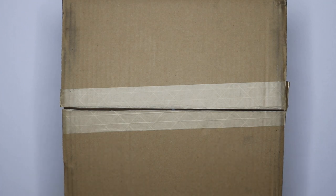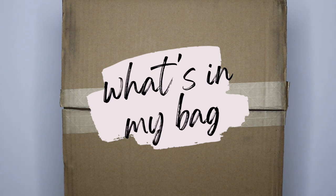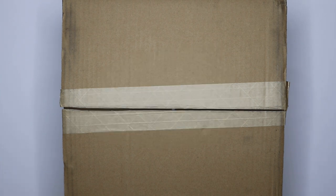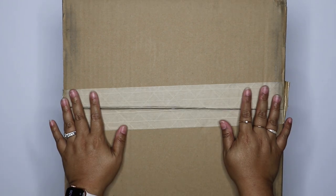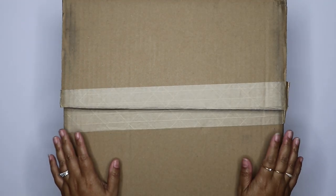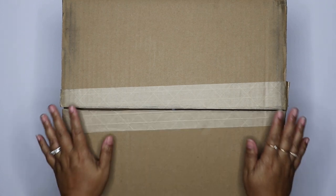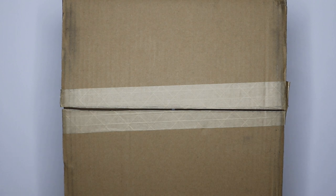Hey everyone, so today I'm going to do a what's in my bag video. Those are always a favorite, but today I'm going to do it a little bit differently. The handbag brand Teddy Blake reached out to me to see if I wanted to try out one of their bags, see how I liked it, and if I liked it, to share it with all of you.